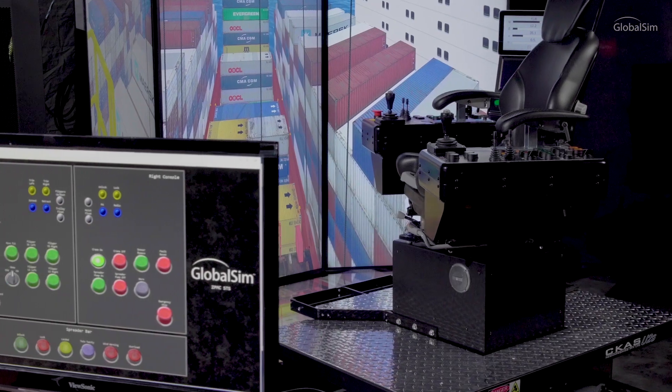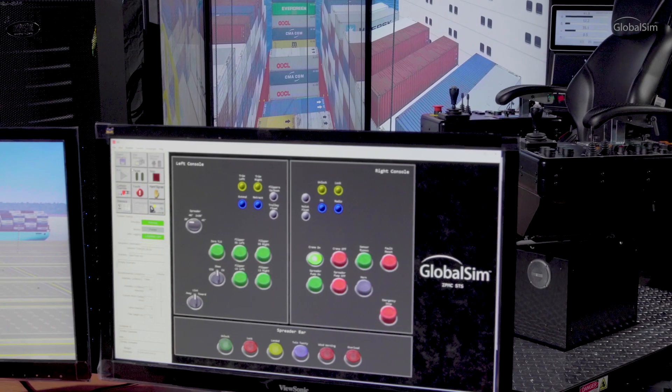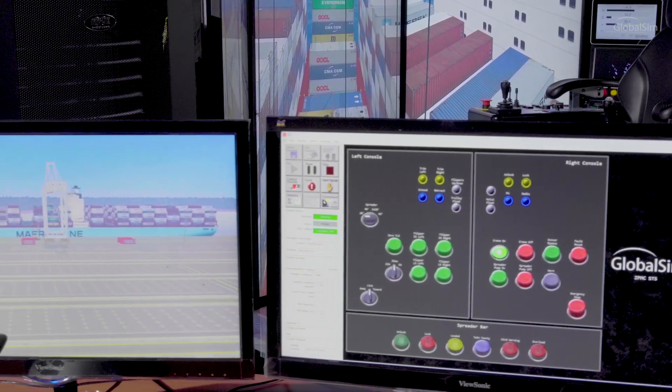The instructor station is a key component of the training simulator, and acts as a hub whereby instructors, trainers, and observers can monitor the actions of a student on the simulator.